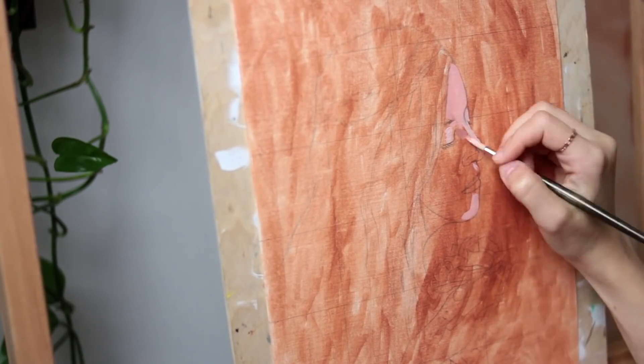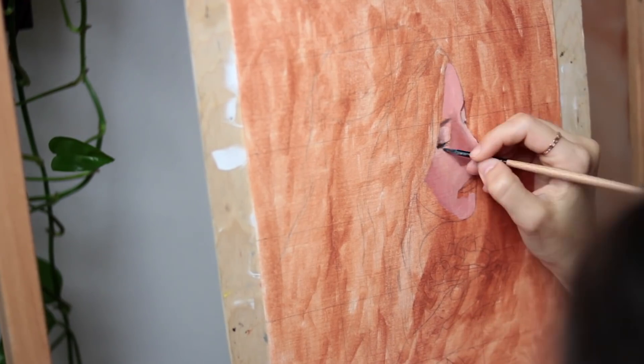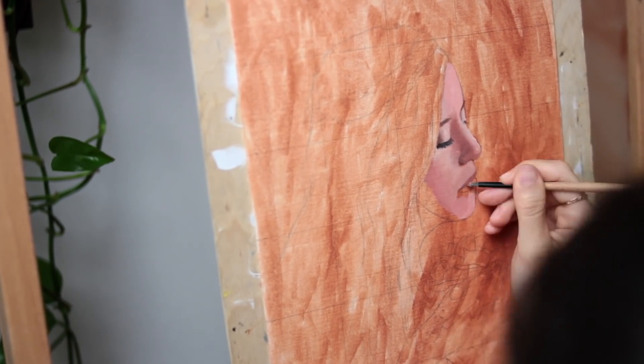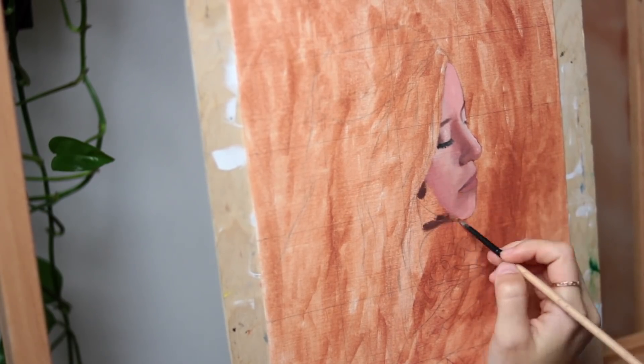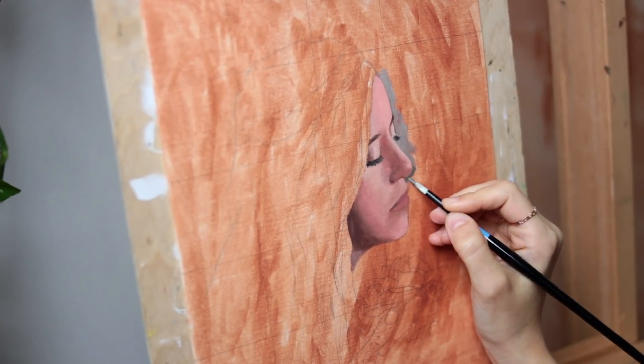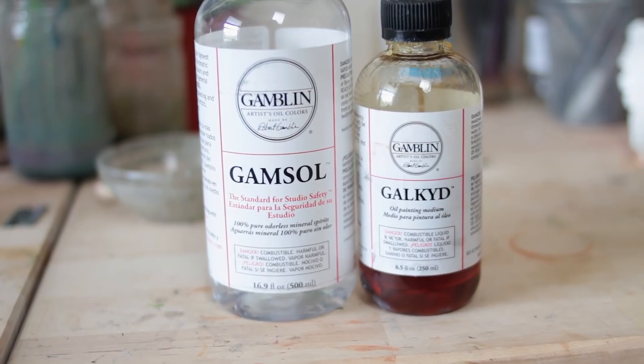You don't have to do this — I just enjoy painting on a toned background more than a blank white one. Then I sketch the outline of the subject and just started applying the first color layer. I usually save all the details for the last layer, so I'm just trying to get all the basics down before refining the painting more, and gradually I'm adding a little bit of medium to the colors I use on my palette as I paint, which was a mixture of 50% Gamzol and 50% Galkid.